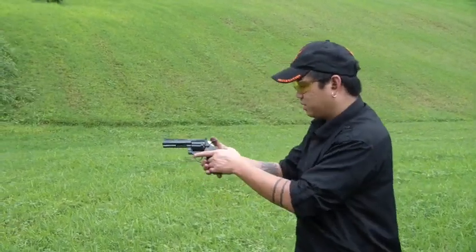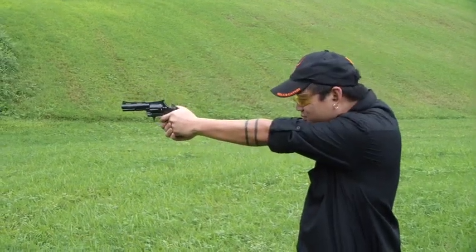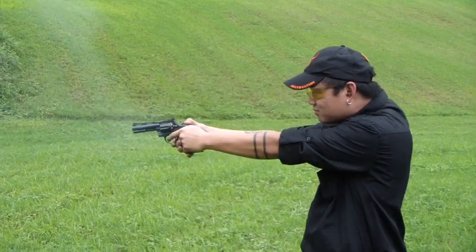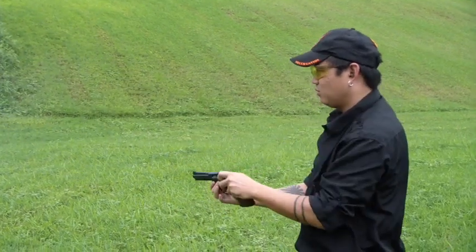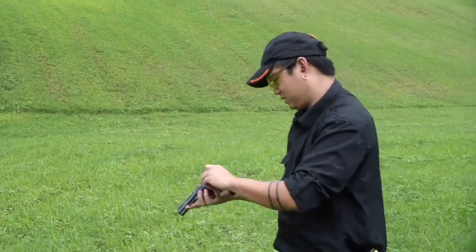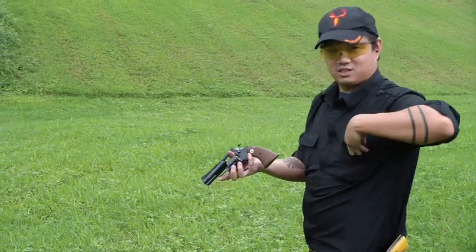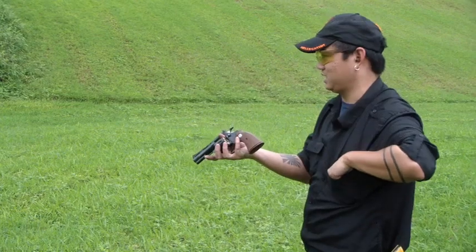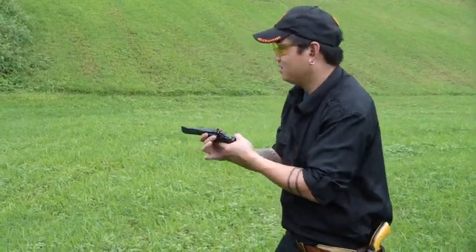Let's go ahead and try this in single action mode and see if we can get some head shots on that thing. One miss — can't quit on a miss. We actually have one round left, so go ahead and load that up again. I used to shoot my six-gun loading five only, so when I actually get one of these six-shot double actions out, I keep forgetting about that sixth round.